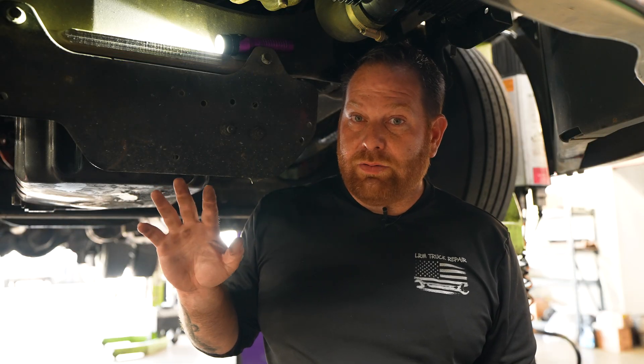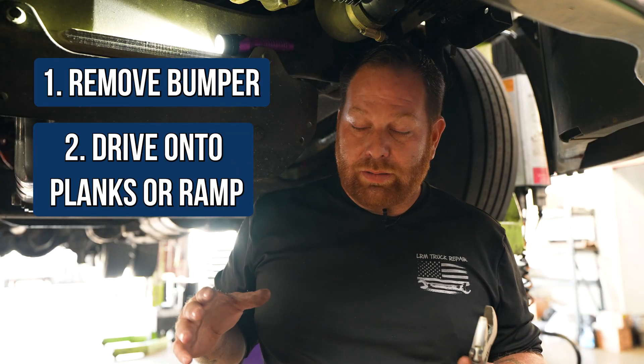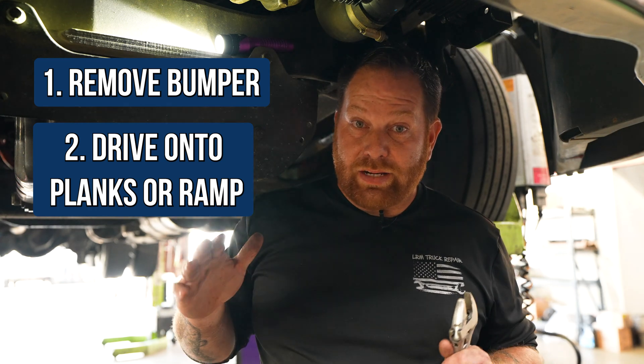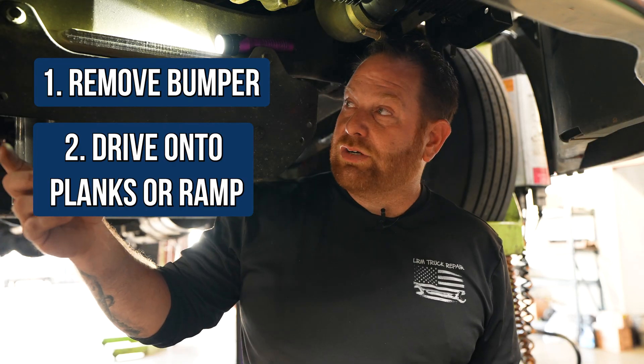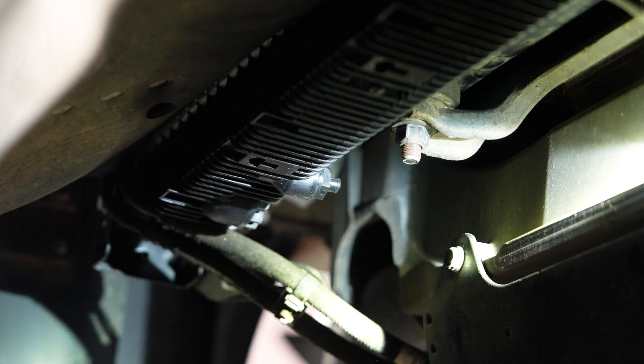You might run into a little issue getting the five-gallon bucket in. You have two options: one, remove the bumper; or two, drive your truck up on some plywood or ramps to get some height. Just remember to be safe and make sure it's secure and not going to fall. Slide your five-gallon buckets in and start draining. You can control the flow — just keep opening it until you're comfortable it's not going to make a mess. You'll need at least three five-gallon buckets. You can get those anywhere — Home Depot, Lowe's, Harbor Freight. Fill up all three buckets and then we're going to move on to the DEF pump.